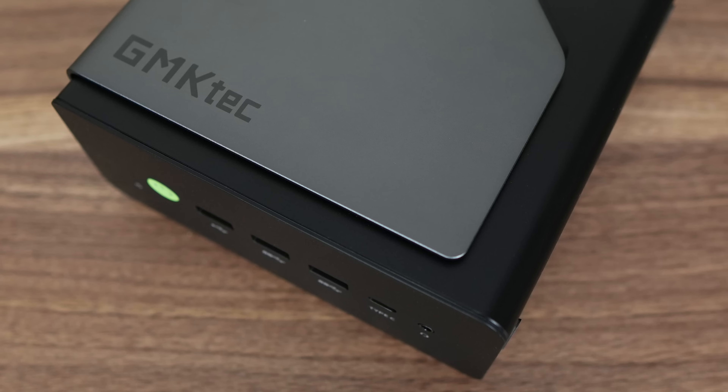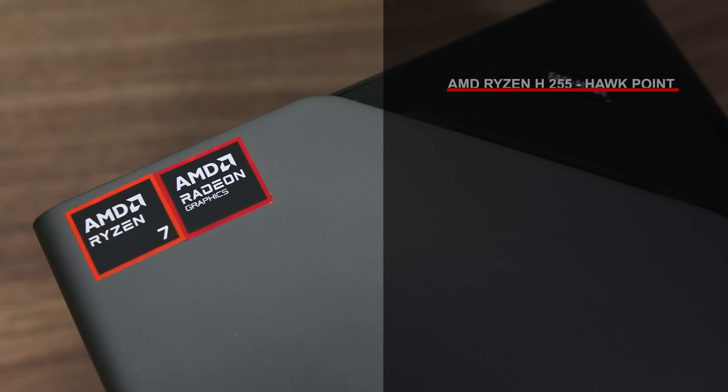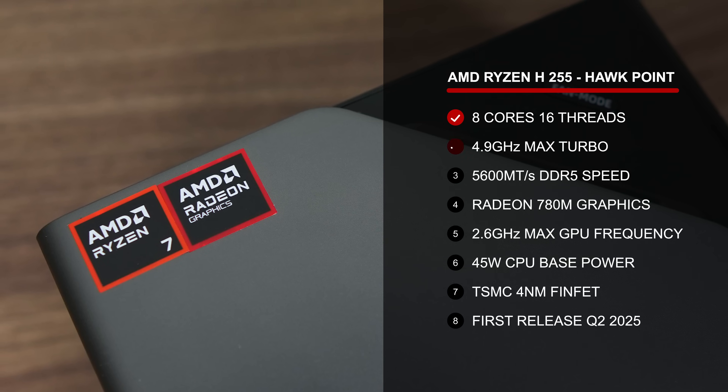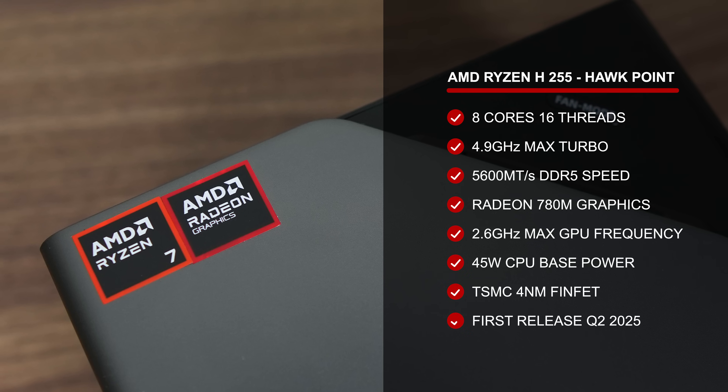GMK Tech enters the AMD Ryzen H255 arena with the NUCBOX K12. AMD's latest mobile CPU naming scheme sucks. Market leader AMD continues to pretend to be the underdog and parrots Intel's awful CPU naming schemes instead of setting their own. Maybe it's all one big internal company joke we're not privy to, like the USB naming scheme.